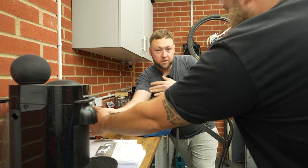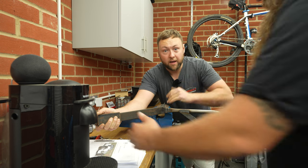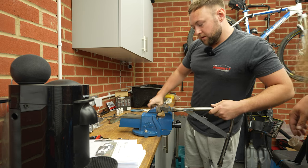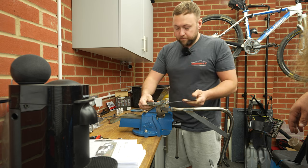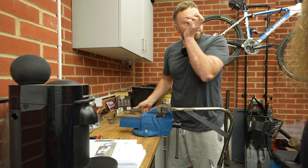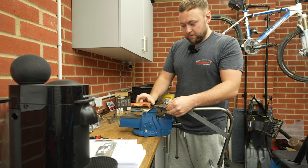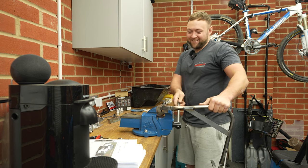For this second bend it's quite easy to tell when you're at 45 degrees because you've got your parallel here and you want your parallel there. Give it a tiny bit more — let's have a little check. Oh yeah, perfect! Let's check the 50mm difference — oh, 49mm, we'll take that all day long.